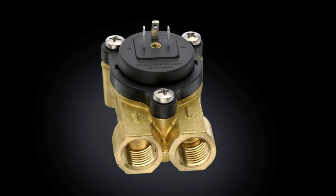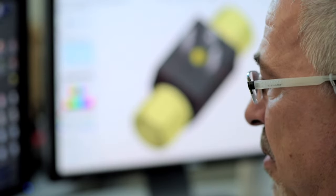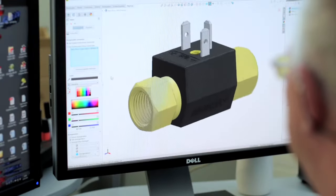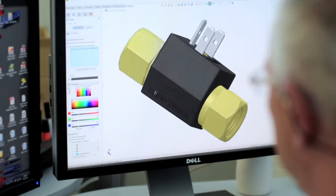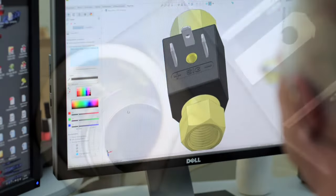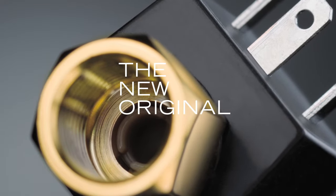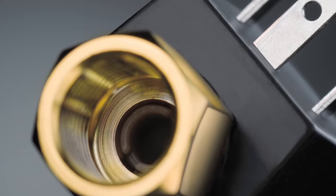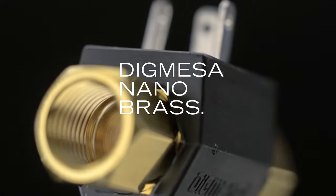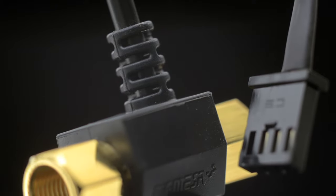Digmesa engineers have and are continuously developing further solutions and products to meet the market demands. Based upon the original design and with the goal in mind to develop a very cost-effective sensor device without sacrificing the quality of the proven FH, the engineers have successfully developed the new Nano Brass. With its solid and yet very compact lead-free brass housing and sealed electronics, this device is perfectly tailored to fulfill the highest demands of the professional coffee machine manufacturers.